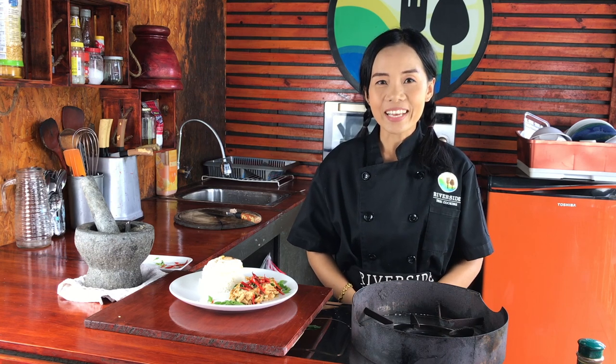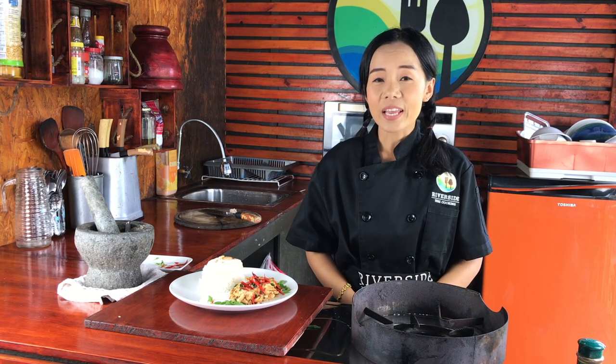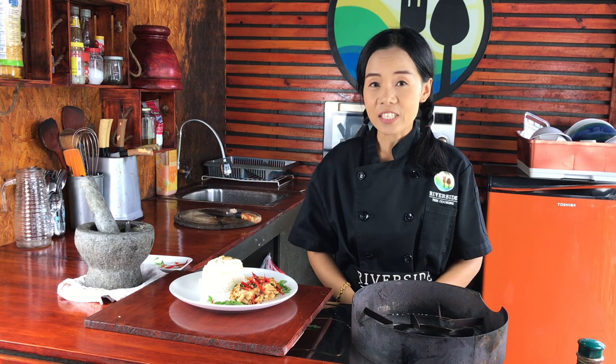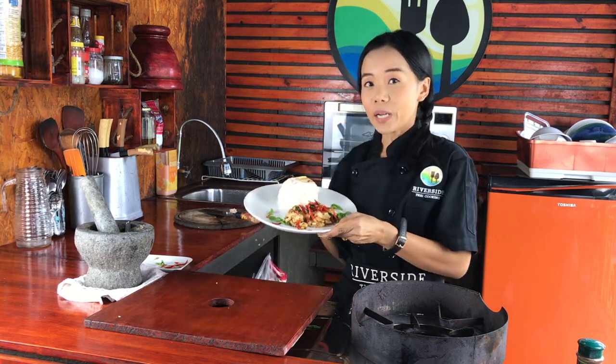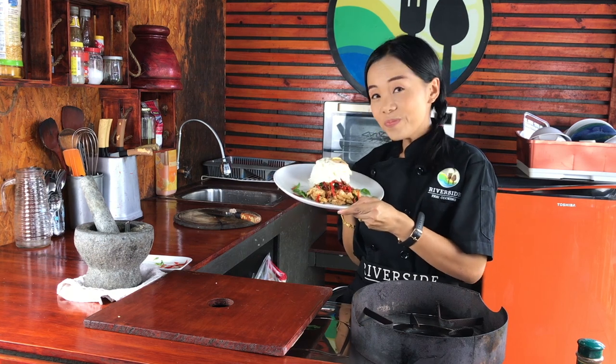Hi, I am Apple from Riverside Thai cooking class. Today we're gonna cook stir-fried chicken with Thai basil. In Thai, we call it Pat Gapau Gai. Look yummy!